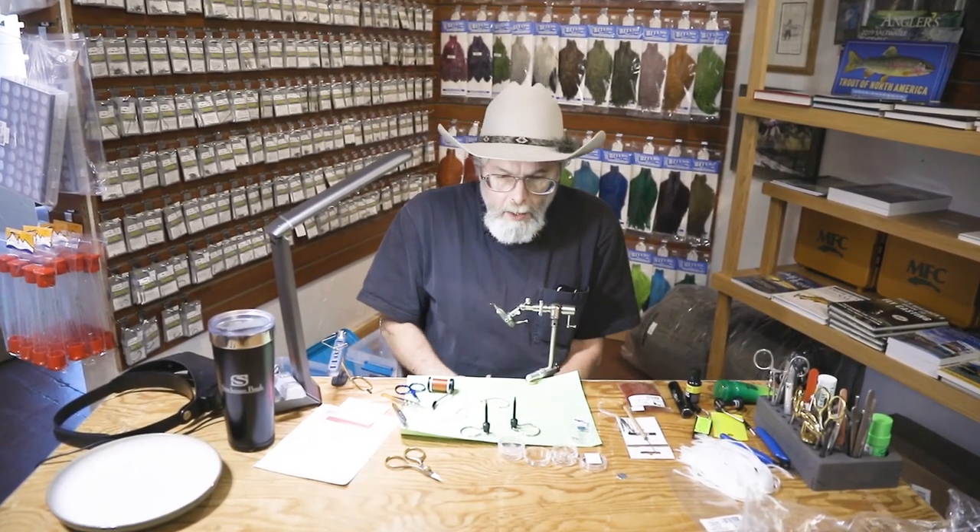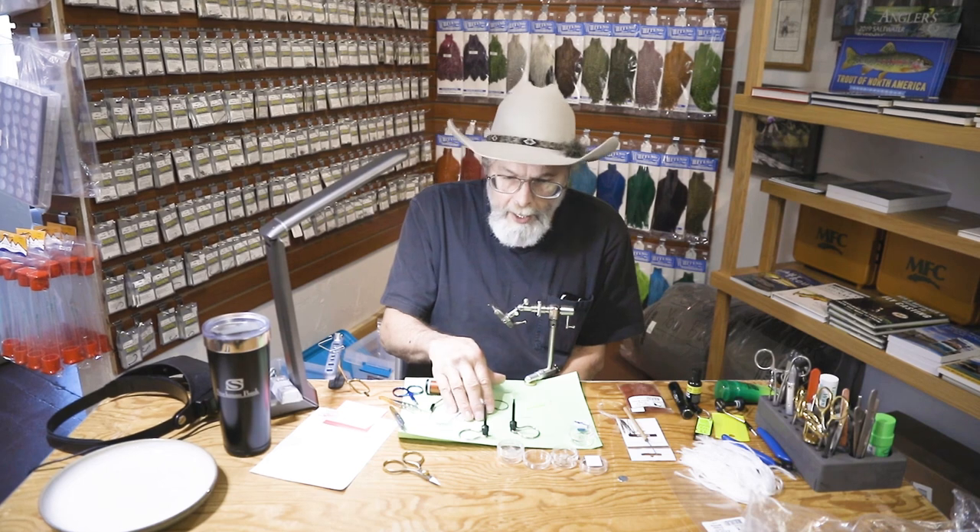Hi everyone, Dave here at East Rosebud Fly and Tackle. Welcome. Today I'm going to tie a spinner pattern for you.